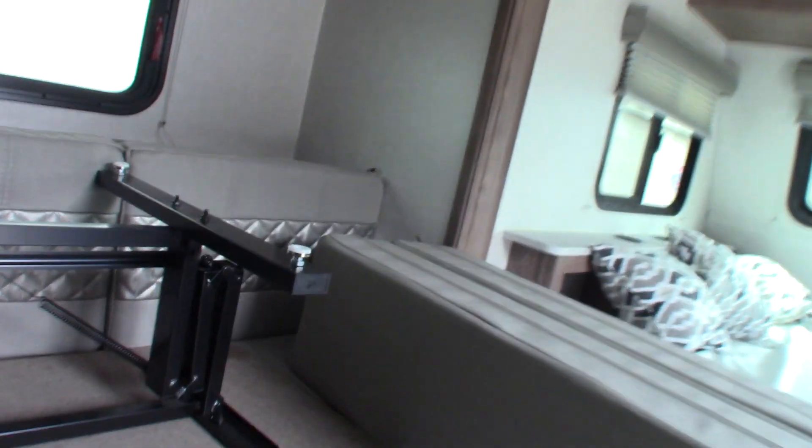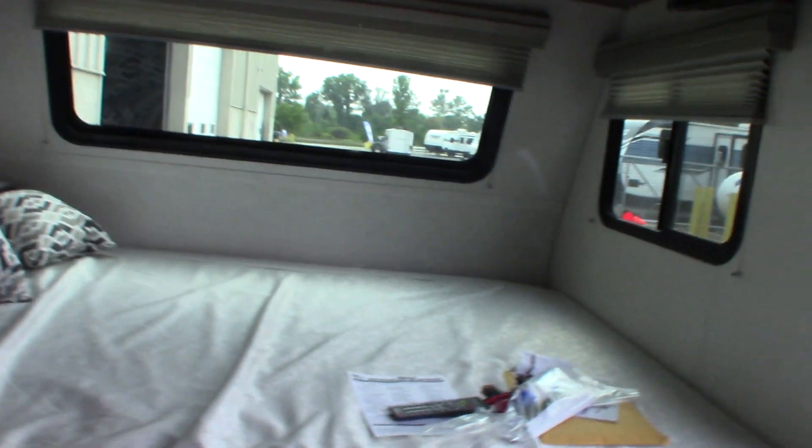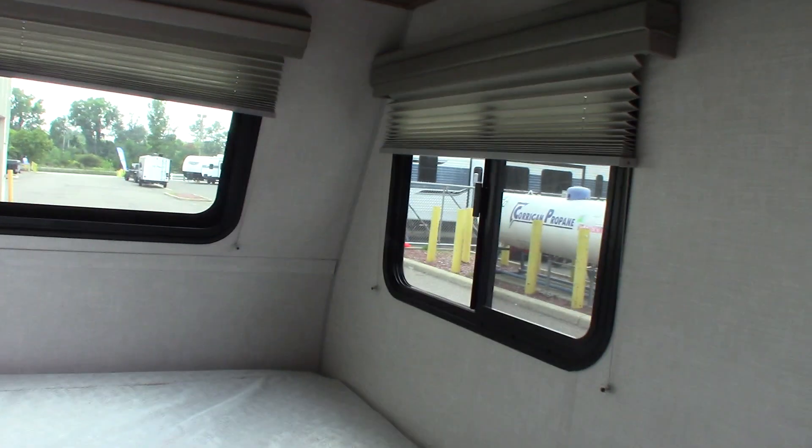You have your table strapped up here for travel, which obviously goes down here. There's another position there too, so you can turn this into a sleeping area if you need to. Plus you've got the two bunks over here and the bed here, so there's a lot of sleeping room.